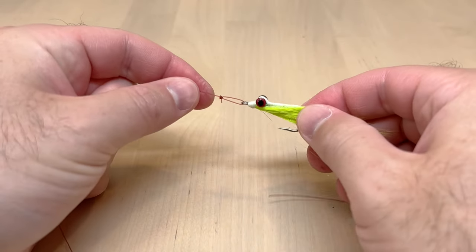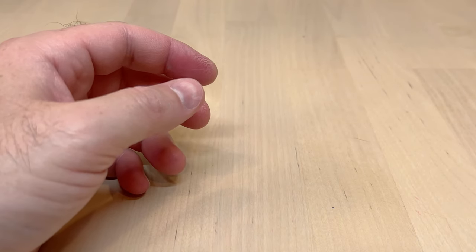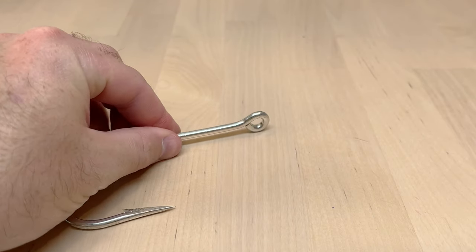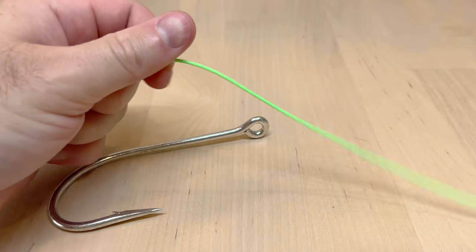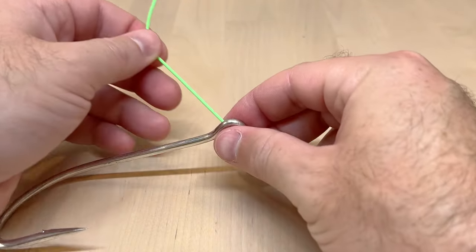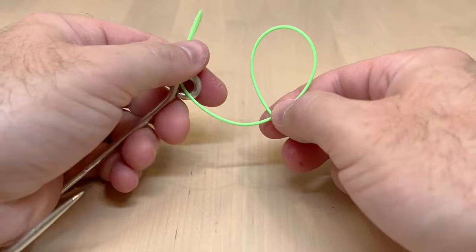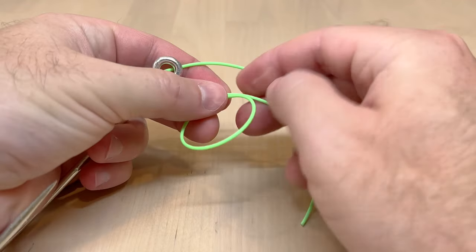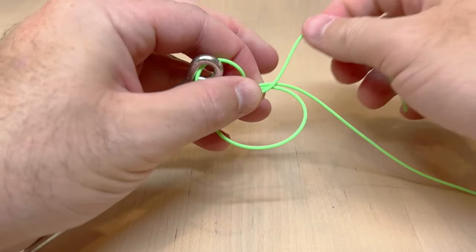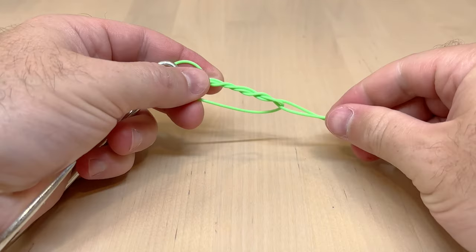Now I'll go ahead and do it again with my larger hook and some fly line for those who had a hard time seeing. Again, just take the tag end, thread it through, make a loop — it's right side up, so turn it upside down, then go through that loop one, two, three times.